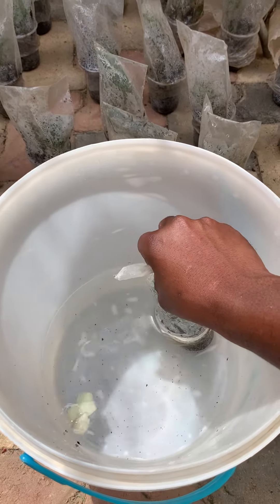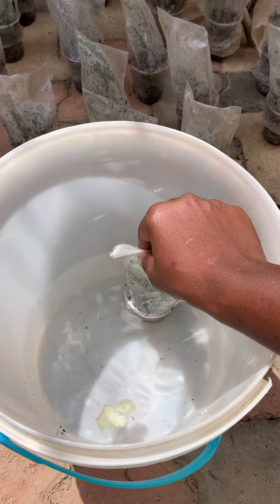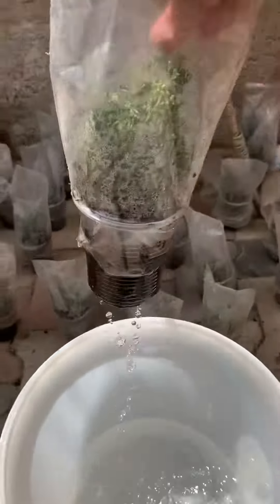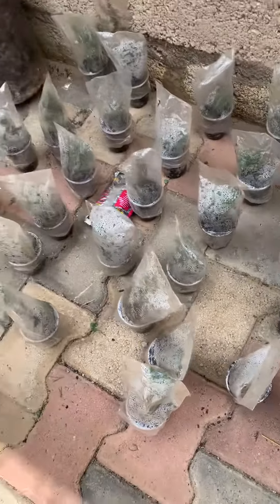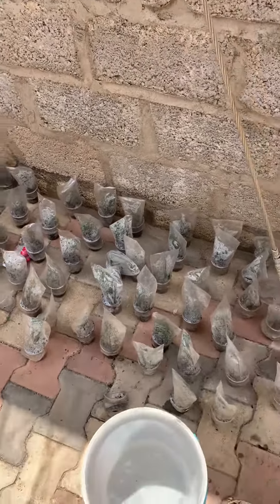You just have to water them once a week — that's four times a month. You can see the water level has risen. I just put it back like that, and that's how you water the apparatus. Thank you.